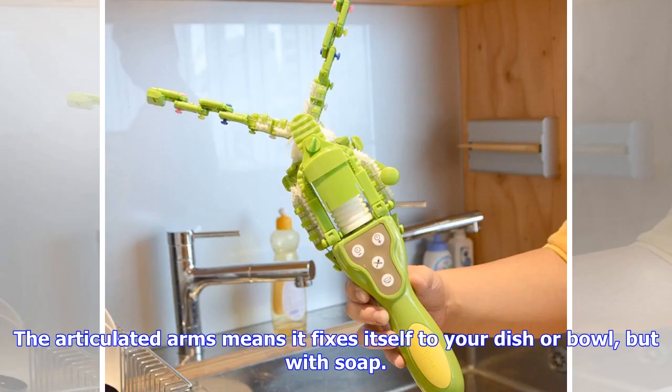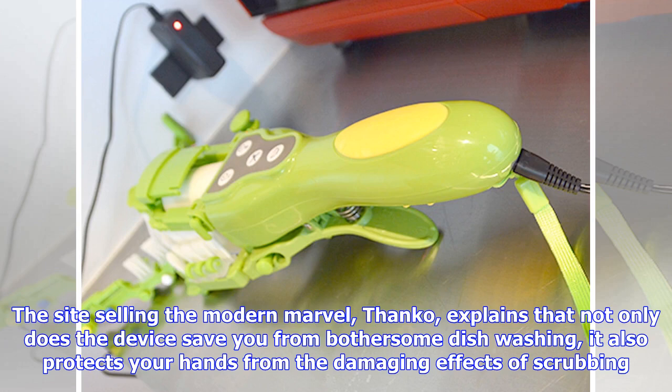The articulated arms means it fixes itself to your dish or bowl, but with soap. The site selling the modern marvel, Thanko, explains that not only does the device save you from bothersome dish washing, it also protects your hands from the damaging effects of scrubbing.